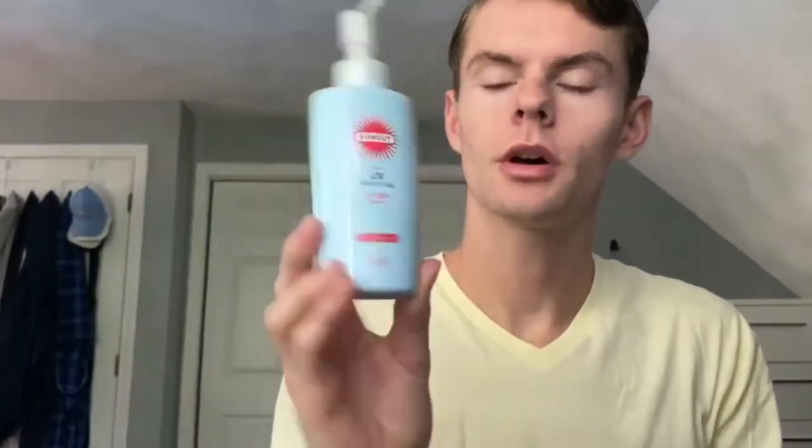If this type of content is of interest to you, I suggest that you subscribe, like, and comment — I'd really appreciate it. It comes in a little pump bottle and almost kind of looks like a soap or a cleanser. You get 160 grams, so a good amount of product especially for the price.